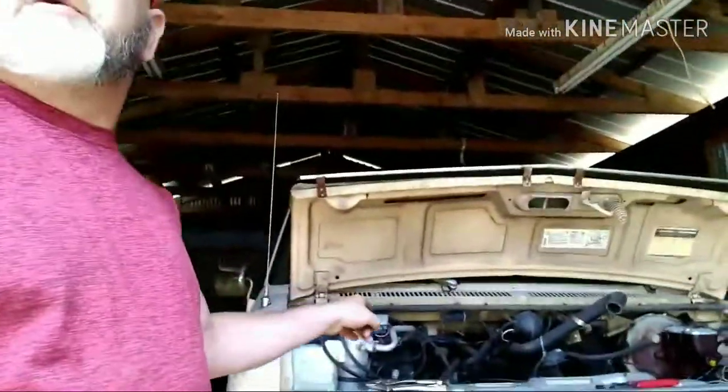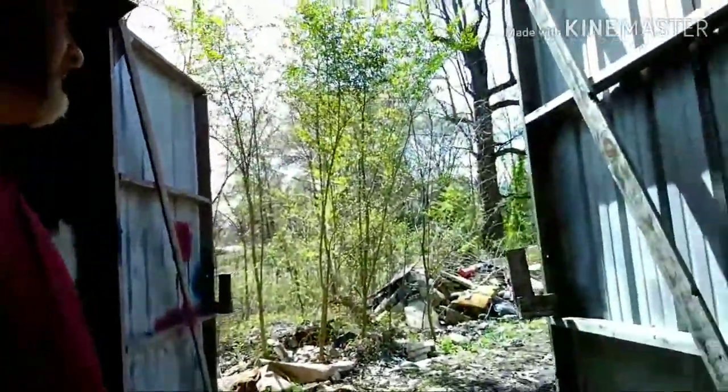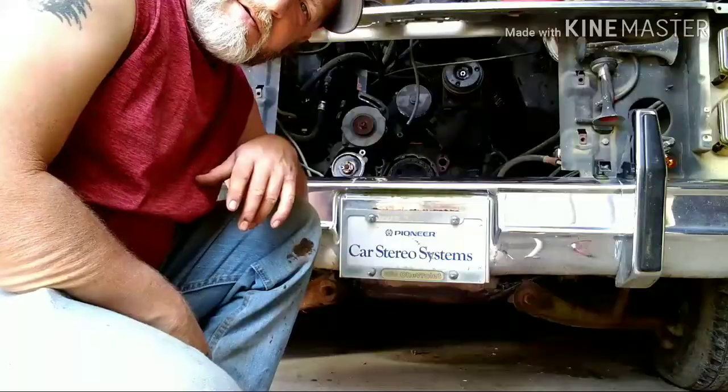We're going to get working on this old TickTurk today. Get the timing chain in, try to get it going, try to get it fired up. Let me show you some of the inside of this old thing, because we got it cleaned out, got all the parts out of it. Doors are blowing in the wind, so we're going to try to fix that.